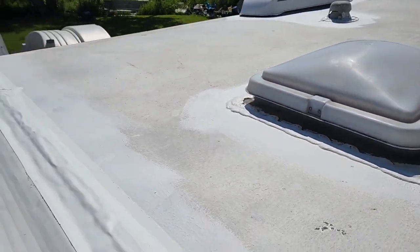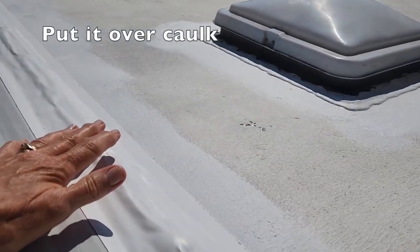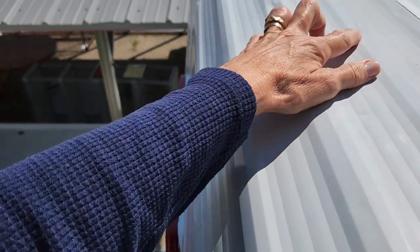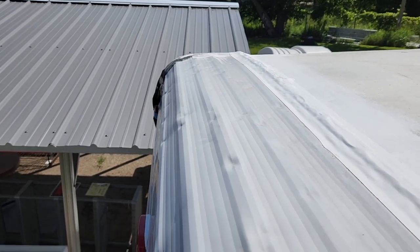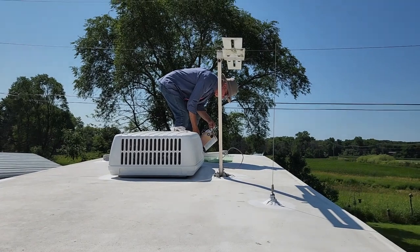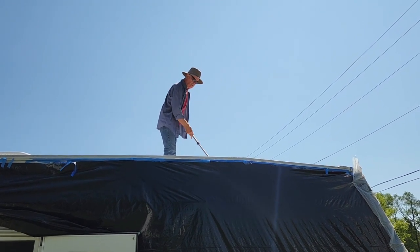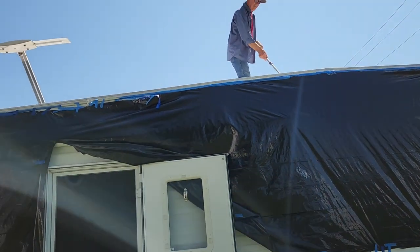One more thing to point out — the tape used instead of caulk, he's going over that as well with this white coating, just the edge of it. You can really see the dents here from how hard it got hit with the hail — but at least we didn't have any leaks.